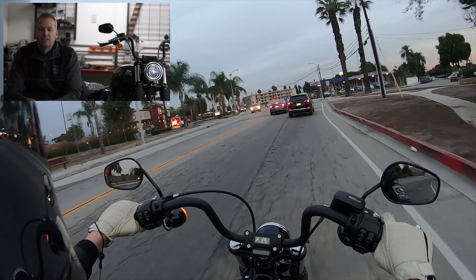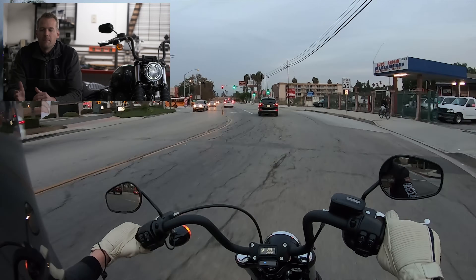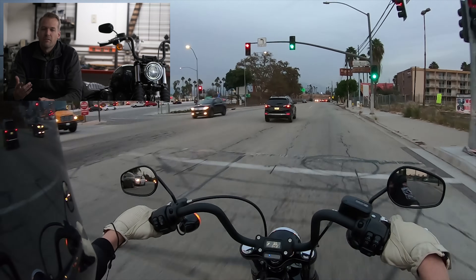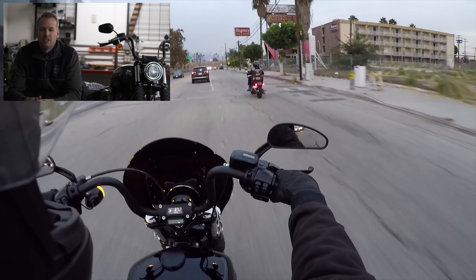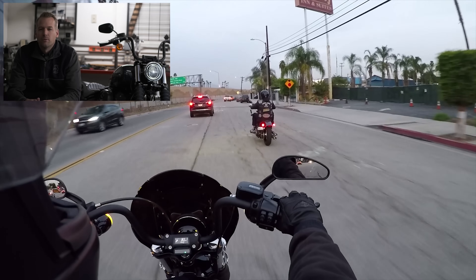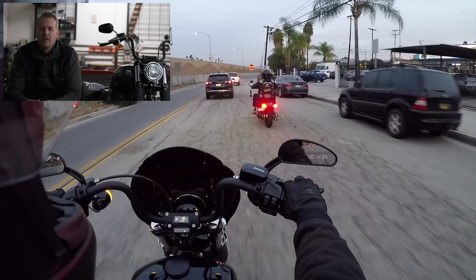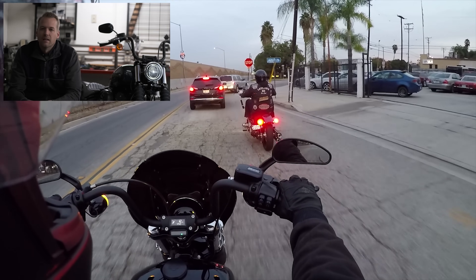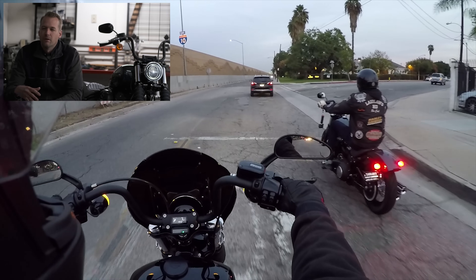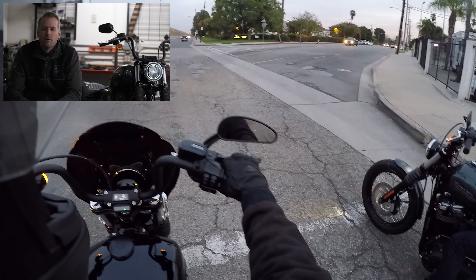Let's talk a little more about the Milwaukee 8. The weight reduction with the frame is one thing, but the reduction in heat is really nice as well. That's a factor I think a lot of people don't take into consideration, especially when you compare it to the 110 cubic inch twin cam that came on the Lowrider S of the previous generation Dyna frame. The heat that radiates off the engine is a lot less — those Lowriders with the 110 got really hot, especially in high 90s degree temperatures sitting at a stoplight.